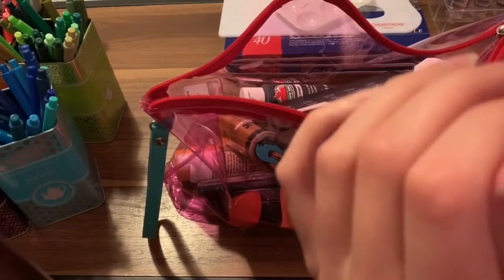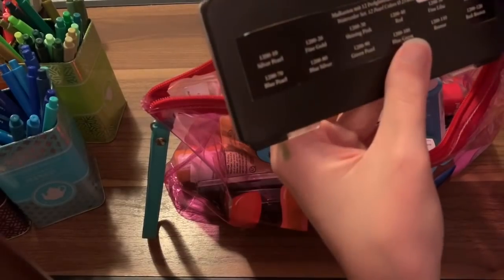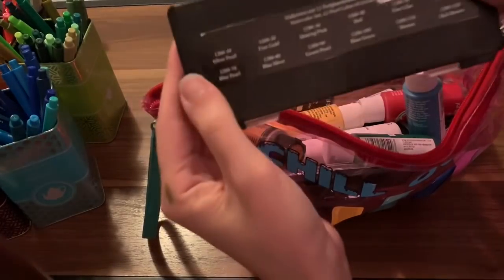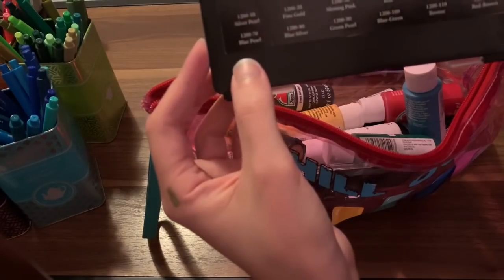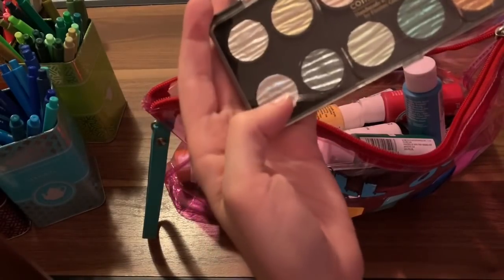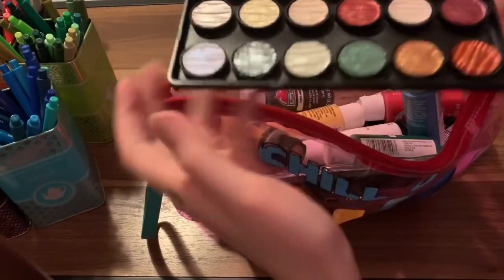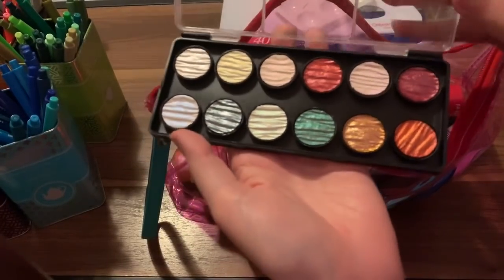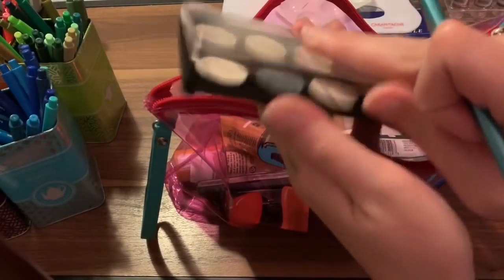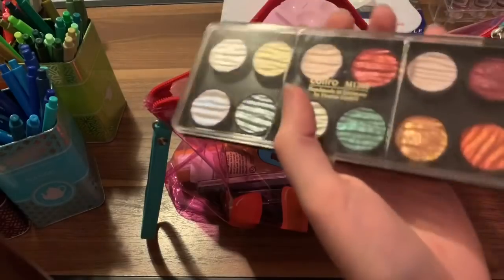I have the Fine Tech pearlescent ones here. They show the colors with a little flip label. I have blue pearl and silver. These work really well, but the best way to use them is to add a little water, let it sit for about 30 to 40 seconds, then use your paintbrush. Once it's nice and wet, you can apply it to your coloring page and get a nice opaque shine.